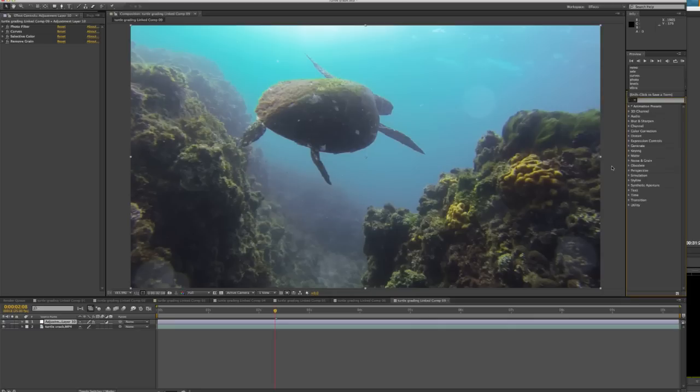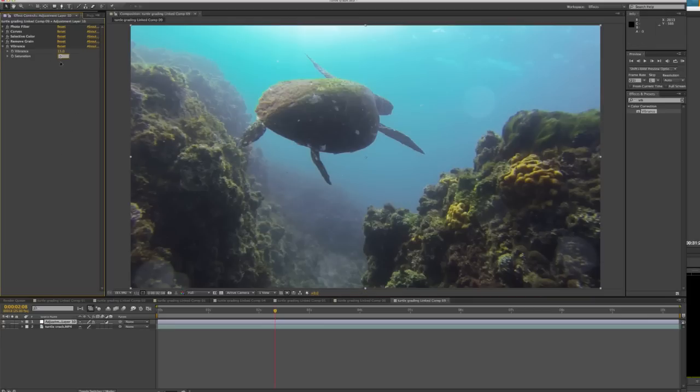After Remove Grain I like to add a bit of Vibrance — 15 on the vibrance and 15 on saturation. The colors are a lot more vibrant when it's on; off it looks a bit dull, and then when you turn it on it's popping a bit more. You don't want to go too overboard because you can get artifacts in the water and it looks hazy and gross. The camera's doing a really good job of picking everything up, especially for a little camera shooting at f/2.8 — the depth of field looks really nice. After that I add another Selective Color.